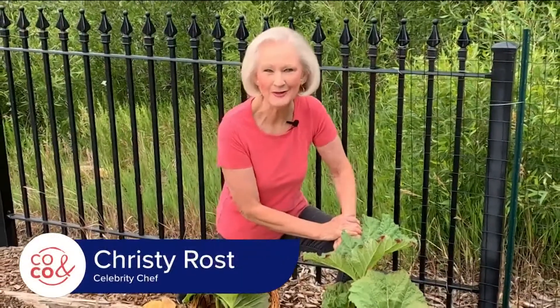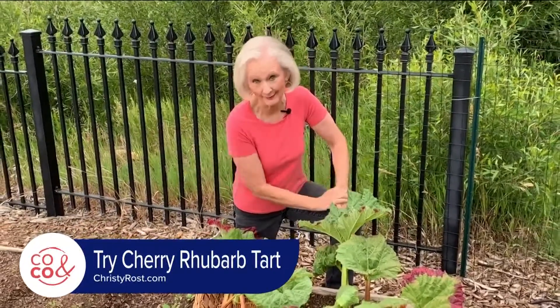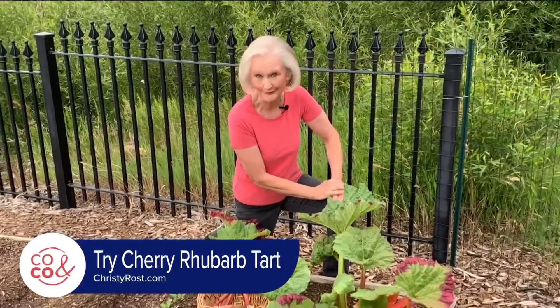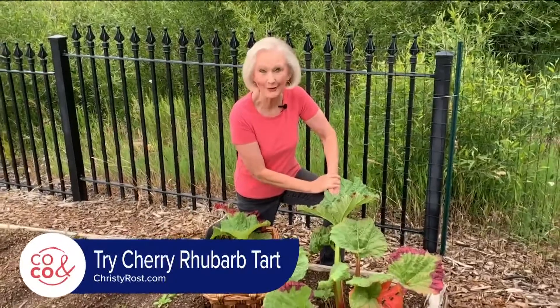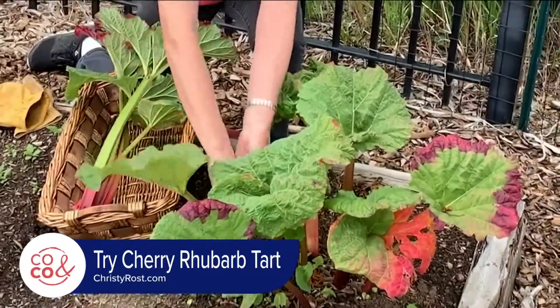I'm Christy Ross coming to you from my swan's nest garden. My rhubarb is always the first thing to sprout right after the snow melts and long before I can plant seeds in the veggie garden. Today it's ready to harvest, so I'm going to make a scrumptious cherry rhubarb tart.